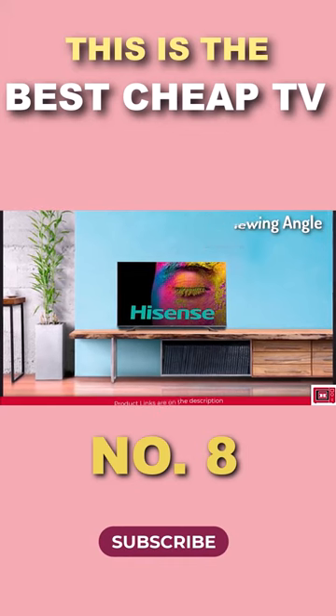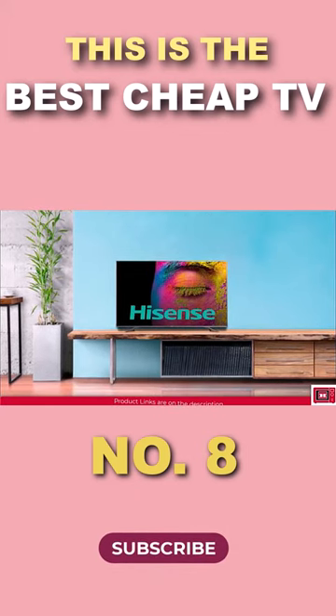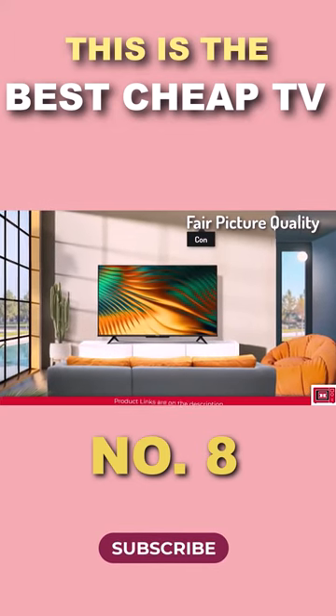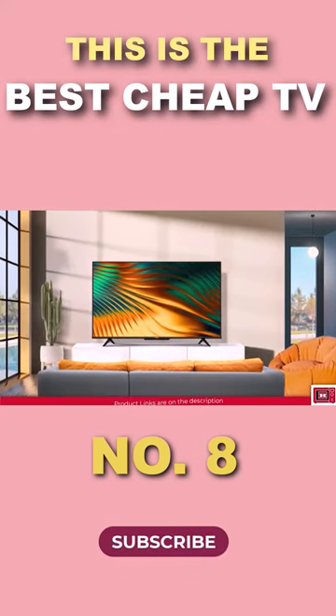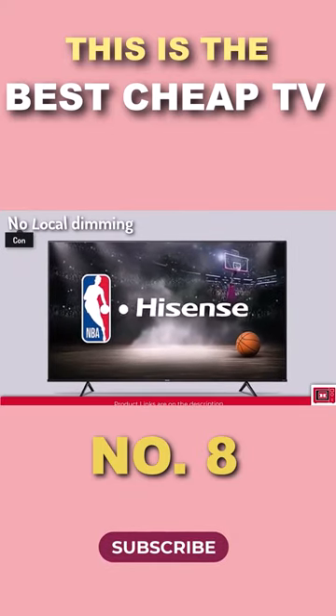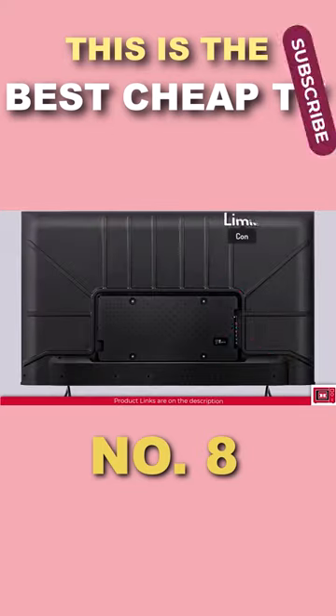On the downside, the A6H doesn't have a very strong picture quality, which is quite common on TVs with an IPS panel. Also, given the pricing of this TV, there is no local dimming so the blacks might appear a bit like gray. Also, it doesn't have a wide color gamut, although it features Dolby Vision.